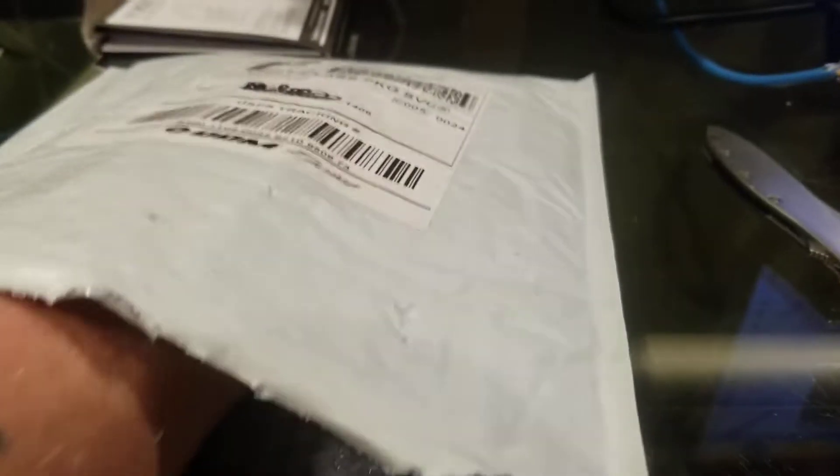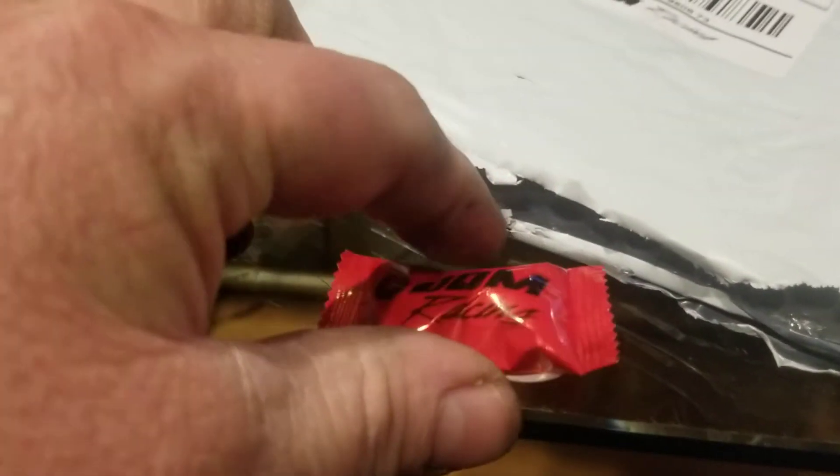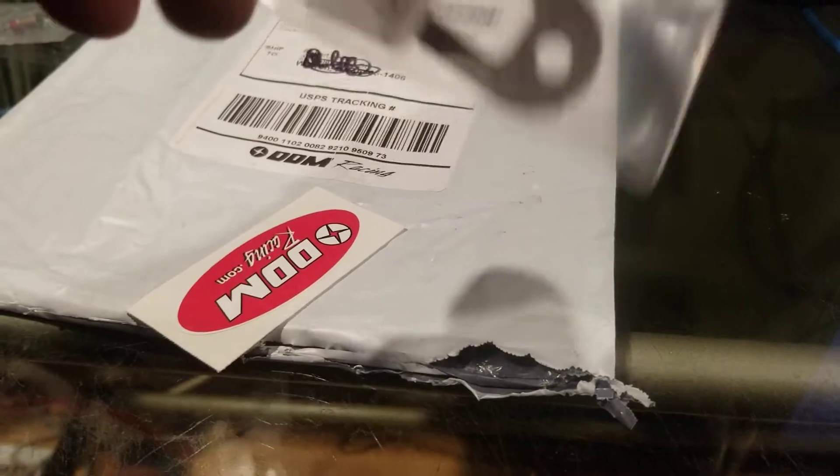There's something else in here — yay, the candy! They always give you candy; I love it. And there's the paperwork. I ordered four things — let me remember what the last one was.